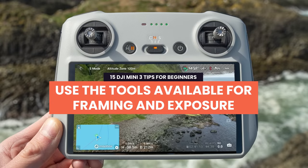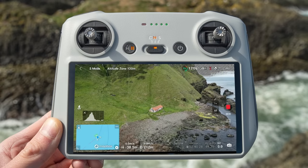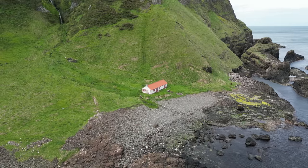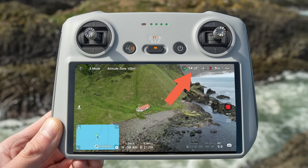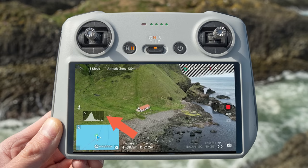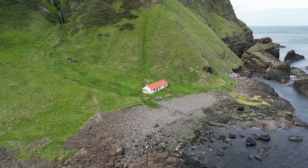Tip 14: Use the tools available for framing and exposure. When it comes to framing your landscapes and subjects, you can turn on grid lines in the DJI Fly app settings. These grid lines are overlaid onto your image and help you visually see the framing and composition of your clips. For exposure, you can turn on over-exposure warning in settings, which overlays zebras on areas that are overexposed such as the sky. You can also turn on a histogram in settings — you want most of the graph in the center with nothing crushed to the left or right. These tools should help you get better composition and better exposure.